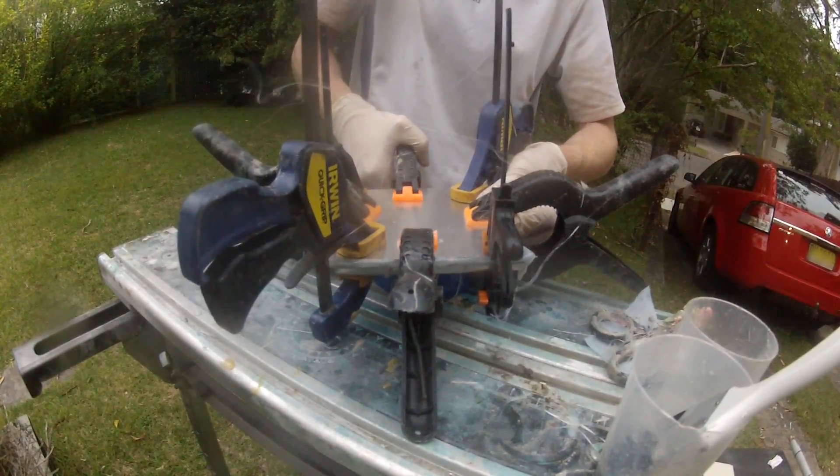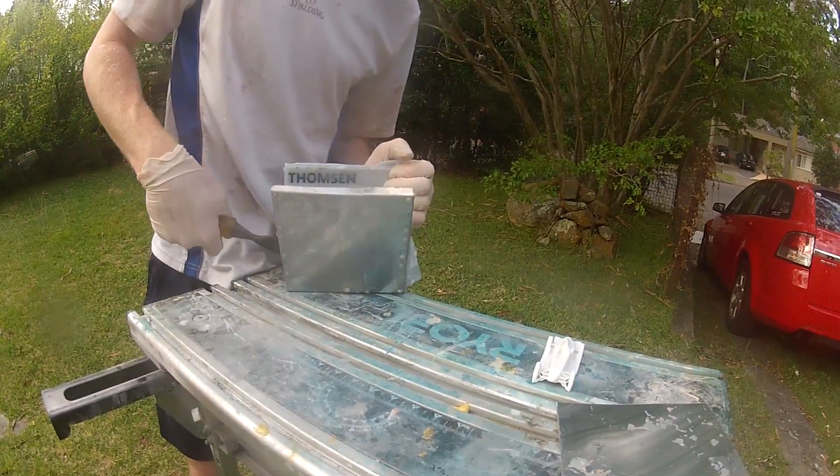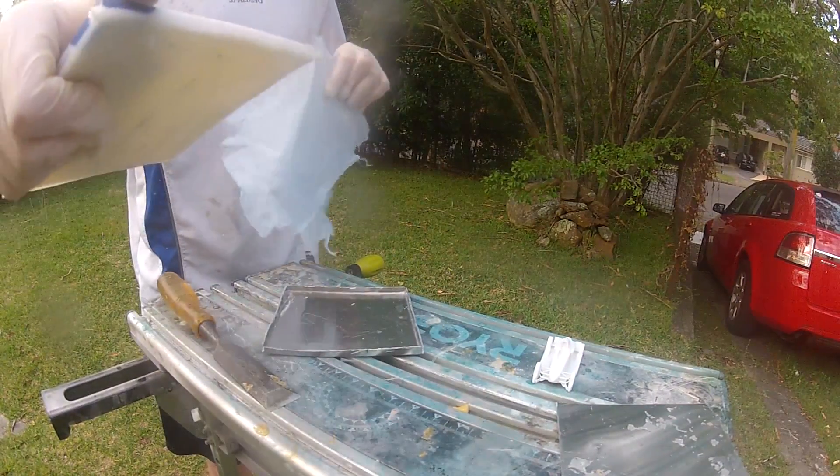Clamps push the block into the mould. After 24 hours the block can be removed. A little bit of work is required to clean up the edges.